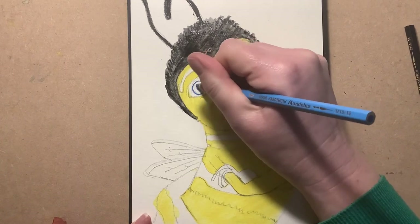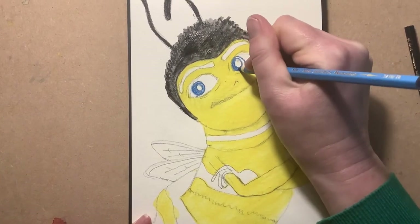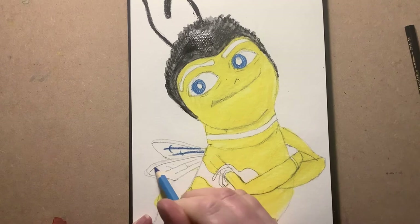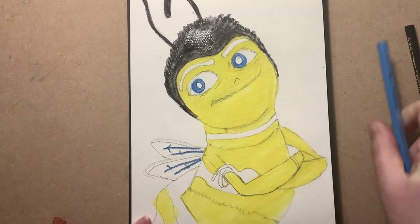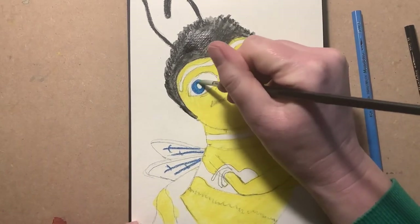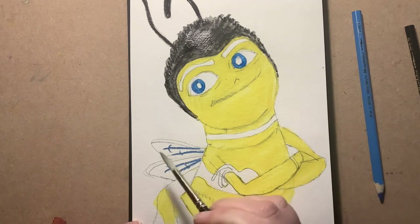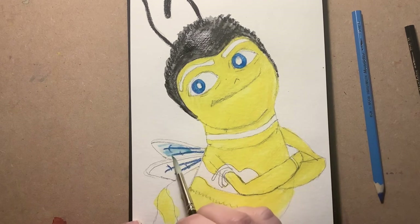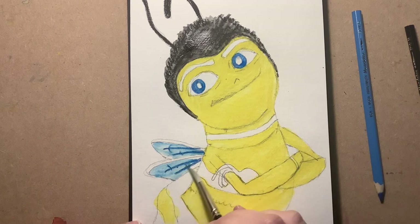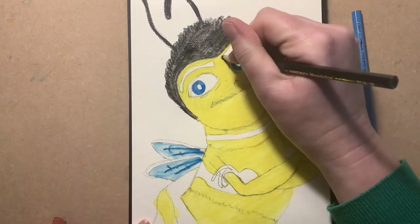Make sure your brush is really clean because if it's got any black on it, it won't work properly. I'm going to put loads of water on my brush here just to turn those wings blue. It keeps the mark you see underneath — that's part of the magic of the pencils. I'll come back and do the eyes right at the end because I want that blue to be completely dry first.